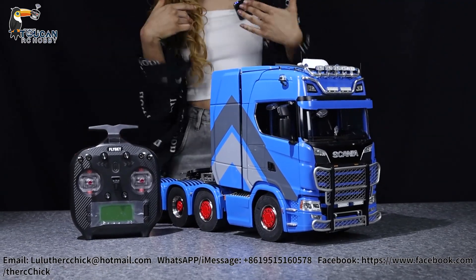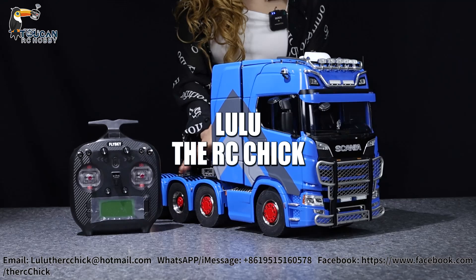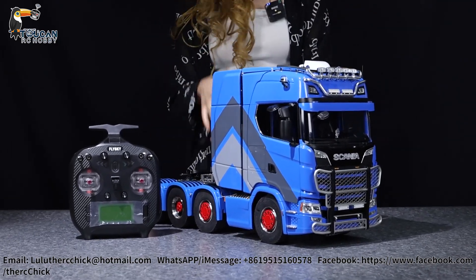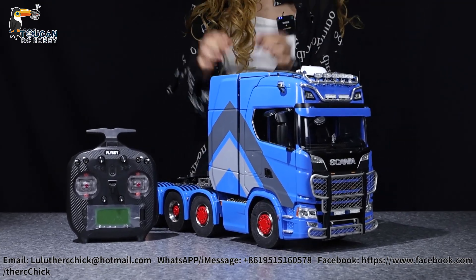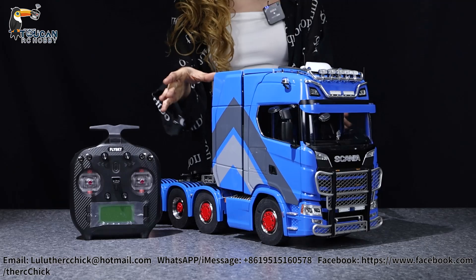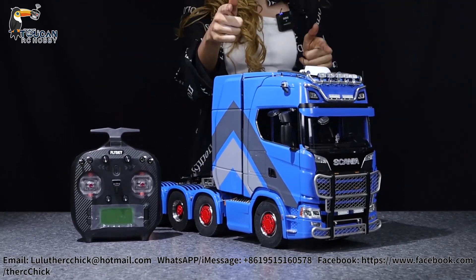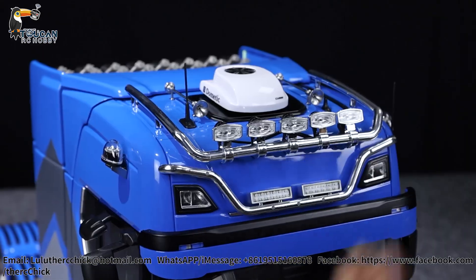Hello everyone, I'm Lulu, the RC chick, and today I am so so so very excited to be taking a look at this awesome 770S Scania tractor truck. It is an 8x8 in 1/14 scale, and oh my gosh, does this have so many amazing things that are new to even me on it. So how about we just jump into it and I'll show you how much I love this truck.